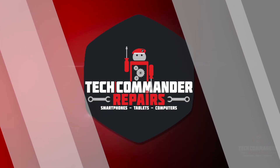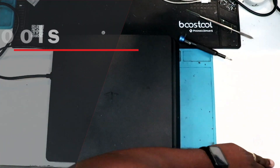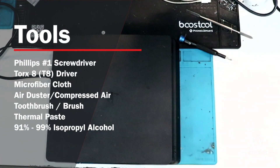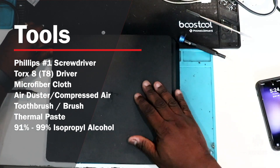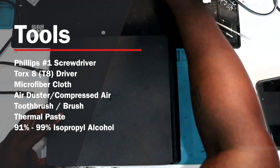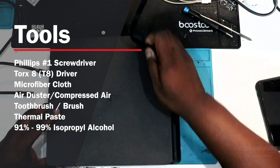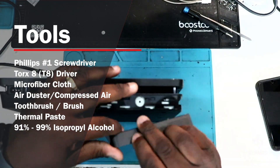Hello once again, this is Edgar of Tech Commander Repairs coming to you with another teardown. We're going to be tearing down a PS4 Slim. The tools needed are a Phillips 1 screwdriver, a Torx T8 driver, microfiber cloth, air duster or compressed air, toothbrush or a soft bristle brush, thermal paste, and 91 to 99% isopropyl alcohol.